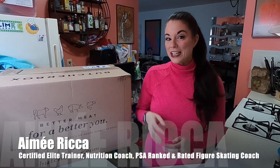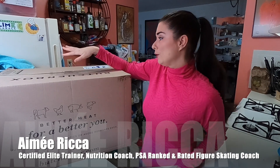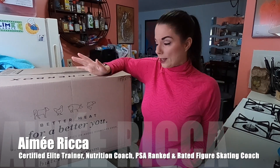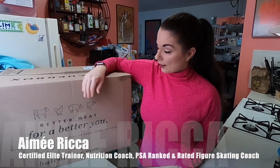Hi everyone! This is Amy and I just got my latest ButcherBox order. This is a huge box — I think it was actually bigger than the other boxes I've gotten from ButcherBox. And I love what the box says: better meat for a better you.